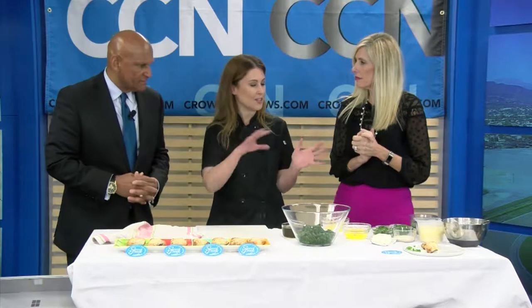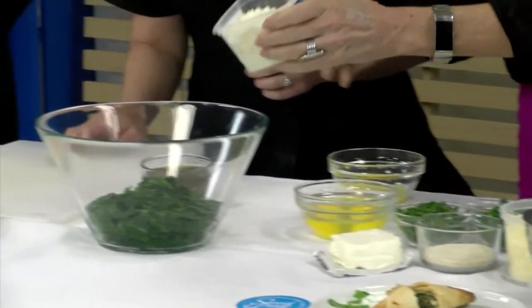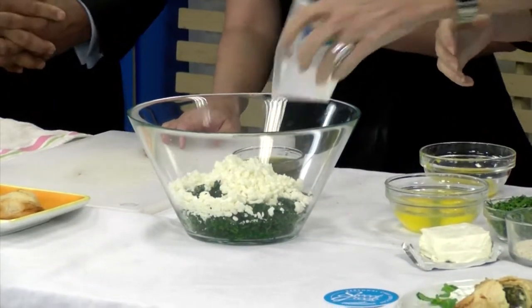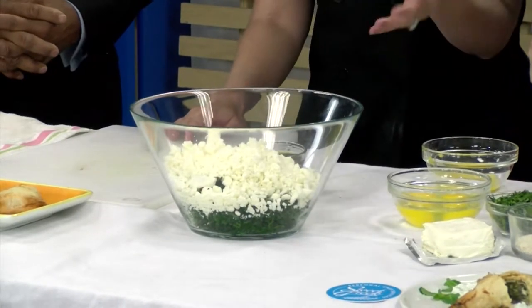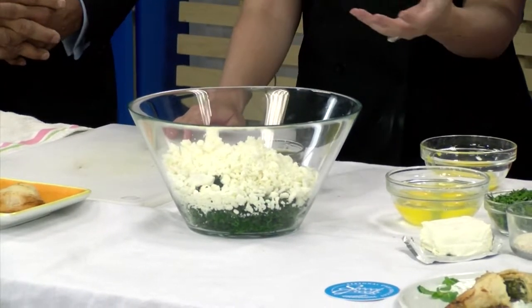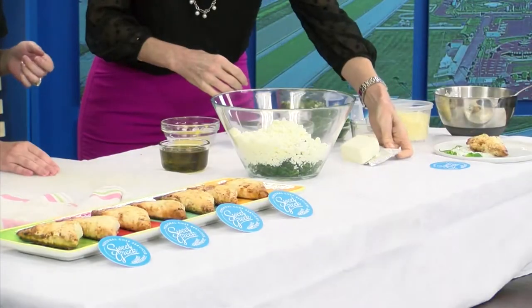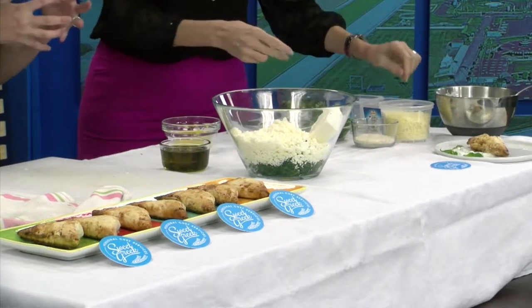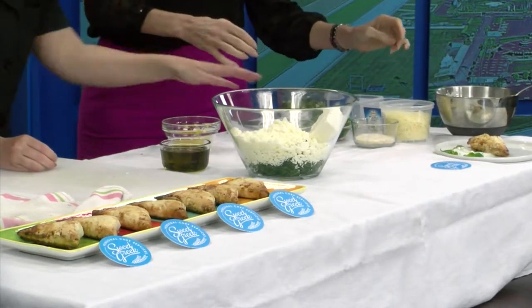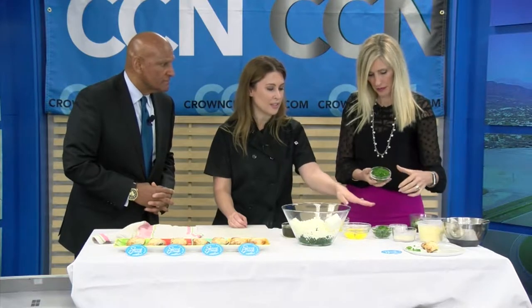We're going to start by putting everything in the bowl. Let's start with the feta — put both packages in there. The feta adds saltiness and brininess to the pie. Then we'll add the cream cheese. The cream cheese makes everything creamy and helps bind everything together. The herbs we're using in this pie are fresh dill and fresh mint.